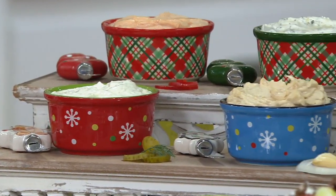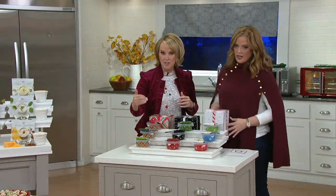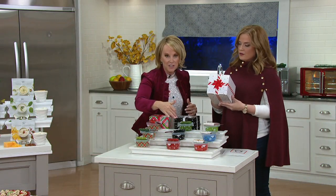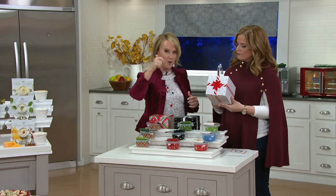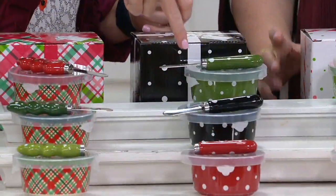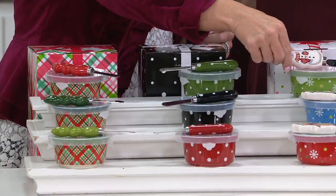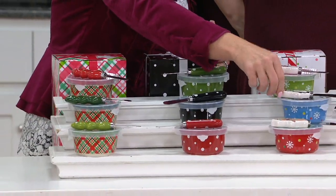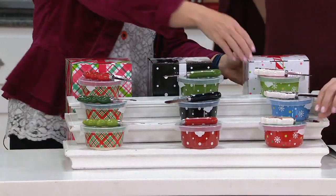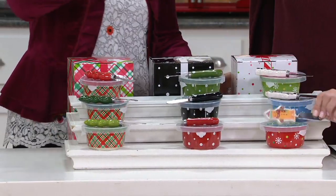It might be actually easier if we just pop over here real quick. Let's take a look. Here we have the gift boxes, so you're getting all three with the spreaders, with the plastic storage covers. Polka dot — you were asking for red, you were asking for green. And we threw in the black because we just think from a gift standpoint, that's fantastic. And then here's our whimsy with your snowman, with your penguin, with your spreader. Everything comes in a gift box — they're ready to go, all three in one gift.